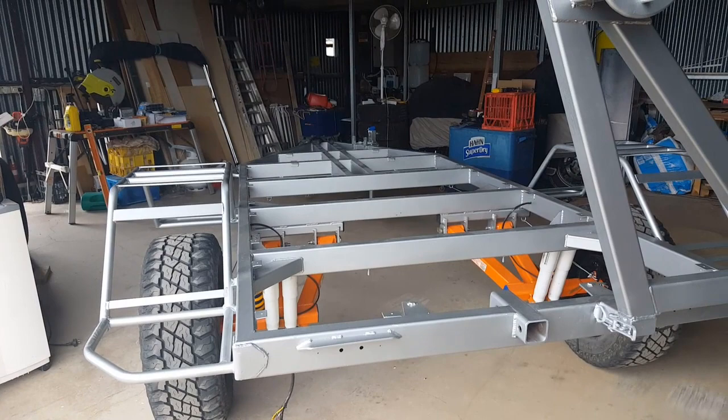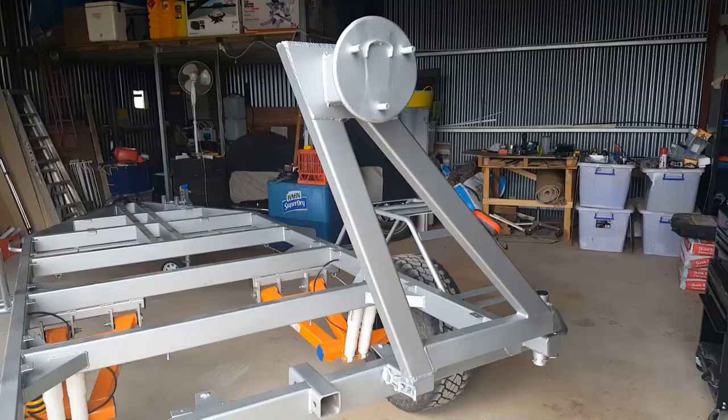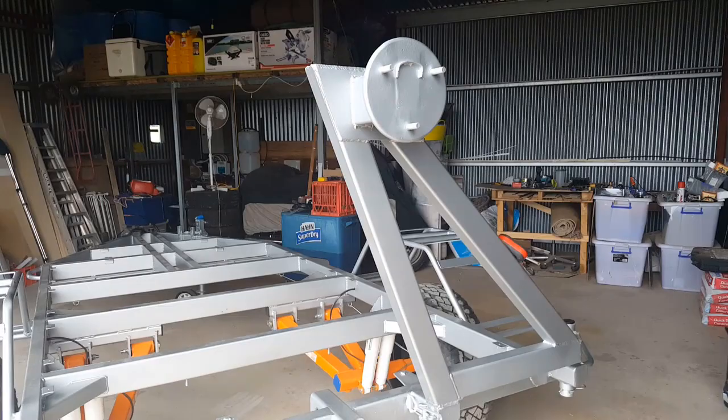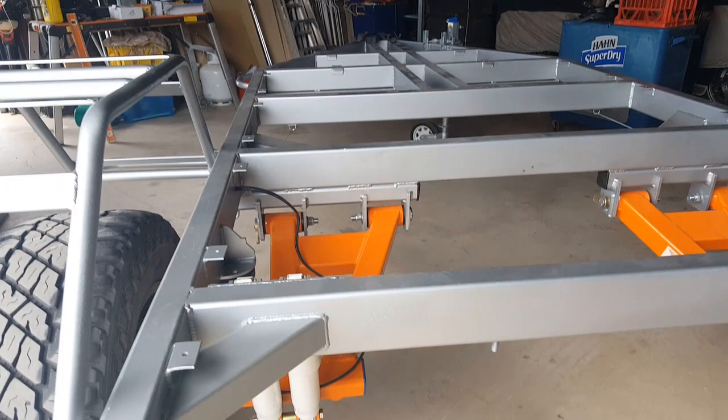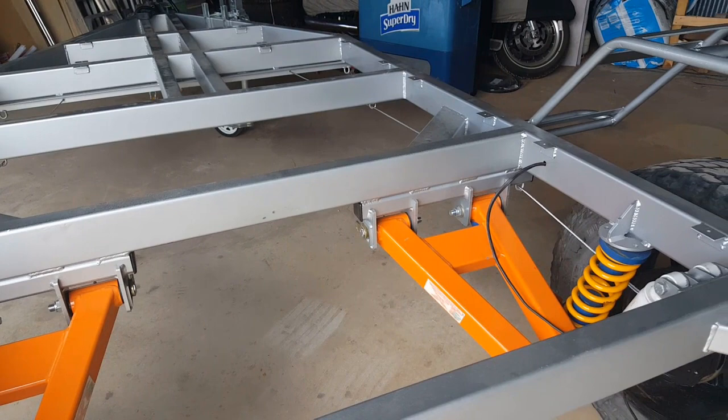I've designed this trailer myself based on an idea I got from an American company. It's made out of 4x2 RHS or 100x50 in metric. It's got a swing away spare wheel carrier, external guards, and as you can see down here it's got Cruise Master suspension. The Cruise Master suspension is optioned up to hopefully go with the weight expectations of the overall trailer once it's built.